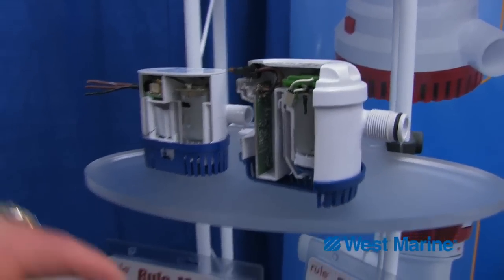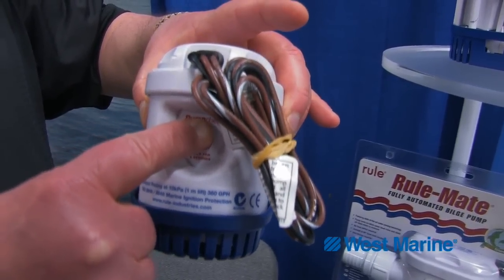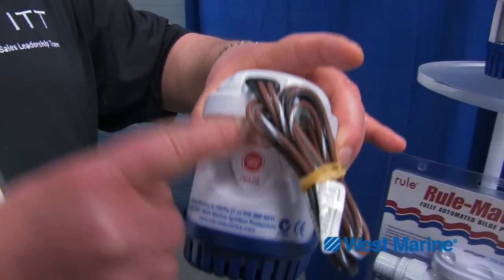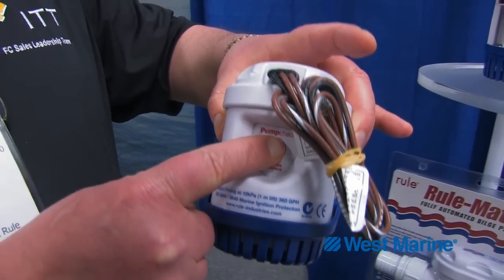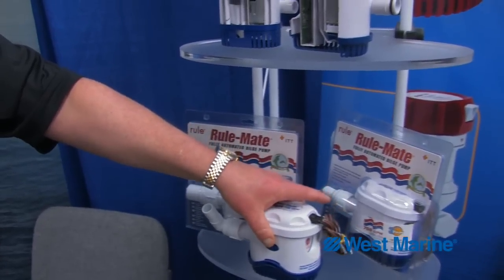The other nice feature on the pump is the push-to-test button. If you want to see if your pump is working after a weekend or after a week, just to make sure it's working and the switch is in good shape, you can push the test button, turn the pump on, and you have that sense of satisfaction that the pump is working.